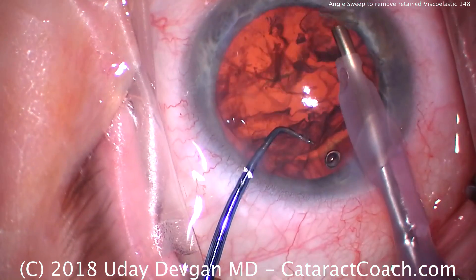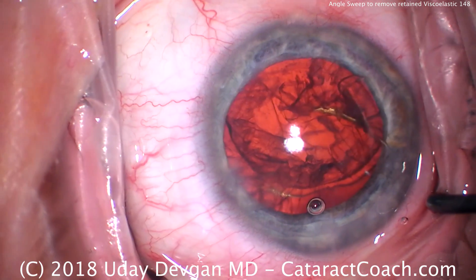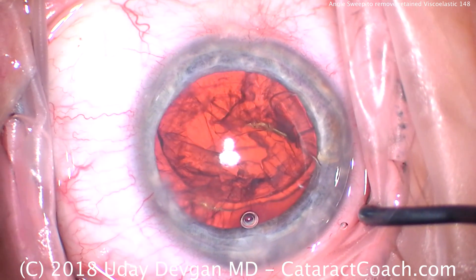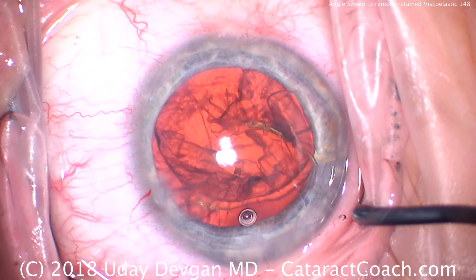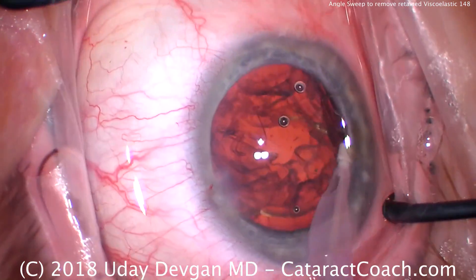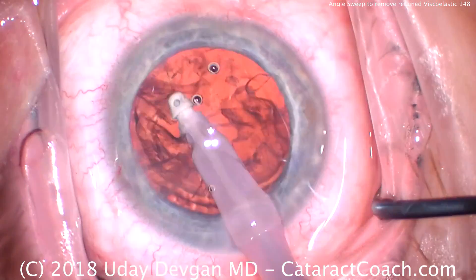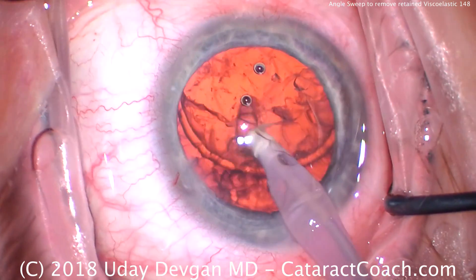Then I like a cohesive viscoelastic at the end of the case, because the cohesive allows me to expand the bag maximally for lens acceptance and eye well delivery, and then the cohesive is easier to remove at the end. So cataract's out, and we're just going to clean up the cortex here using the eye probe. Most of the dispersive viscoelastic still remains inside the eye.